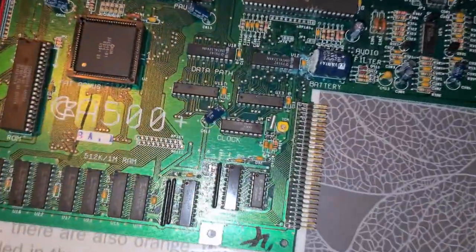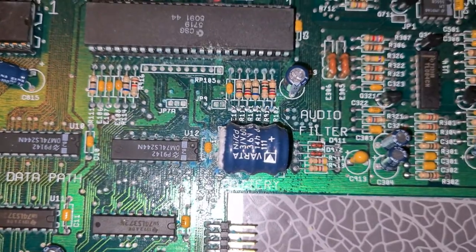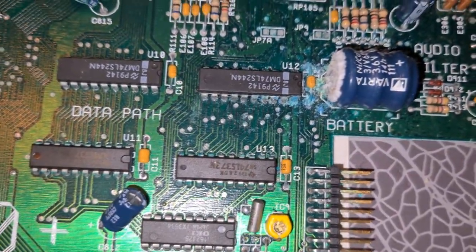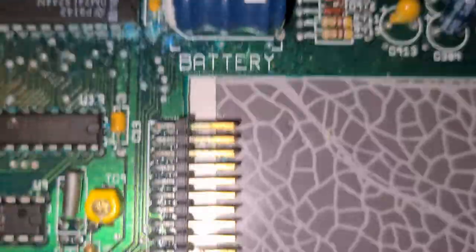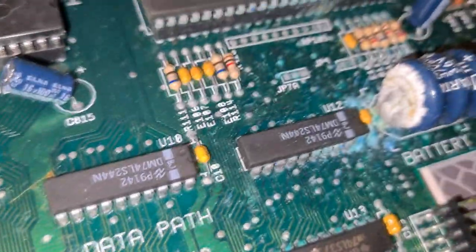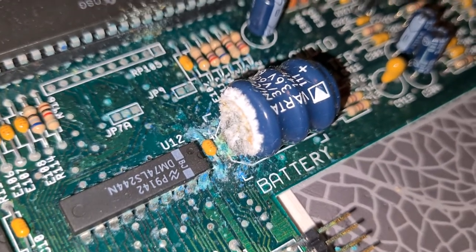So now we can give the board a little bit more inspection here. The battery definitely has a leak, but I think actually this can be cleaned off. It's a nasty, nasty leak. It is Varta.